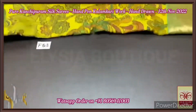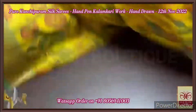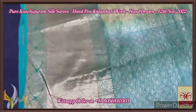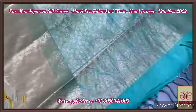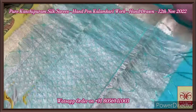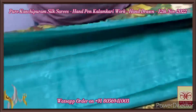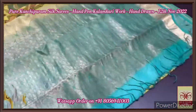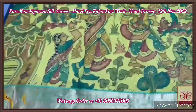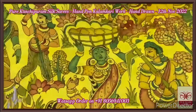Pure pen kalamkari silk saree done on pure Kanchipuram silk — a very elegant color combination. Here we have a pallu that is very rich and beautiful, done using golden zari work. Completely hand-woven saree with the same turquoise blue color blouse piece with the zari borders. The saree is in yellow color.